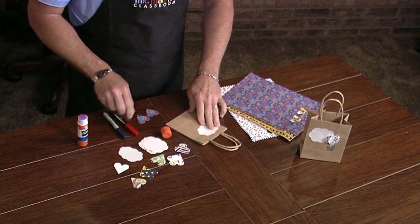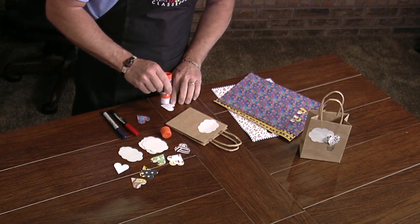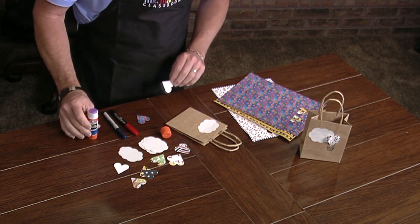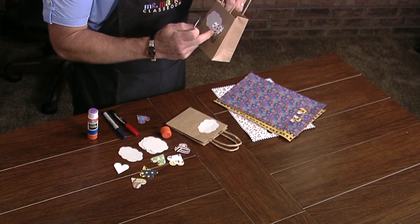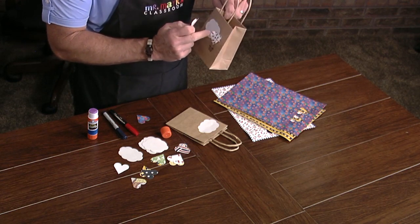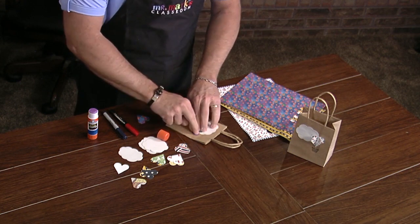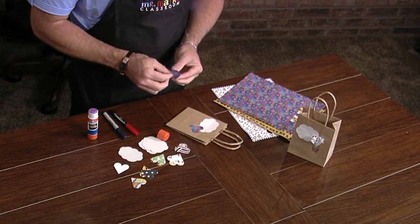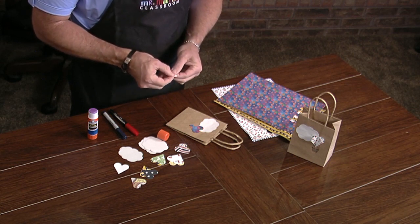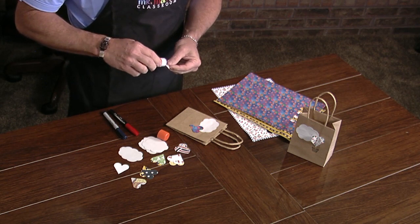On the heart we can glue on the first heart, but before we glue the second heart let's think it through, because we want to be able to attach it easily. Here's the first heart, and then on the second one we're going to fold it in half and we're only going to glue this edge.